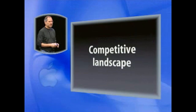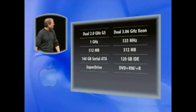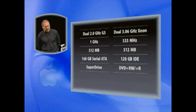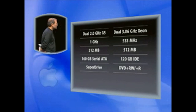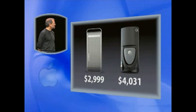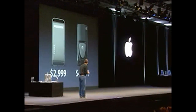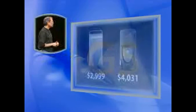So what's the competitive landscape like? Well, obviously we turned to Dell — they're the low-cost provider in the PC space. And we configured a system that isn't even as fast as ours for $2,999: dual 3 GHz Xeon systems, 533 MHz bus — the fastest PC money can buy — same amount of memory, not quite as much disk, something not quite as good as a SuperDrive. And what do you think it costs? You can go do this today on Dell's website — over $4,000. So from now on, anyone who tells you that Apple's high-end machines are more expensive than PCs, you can tell them where to look.